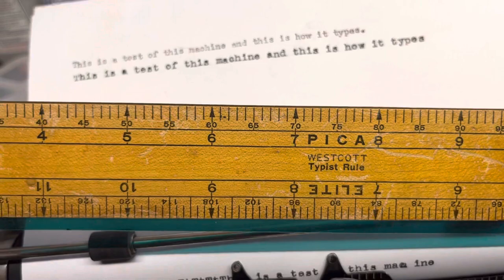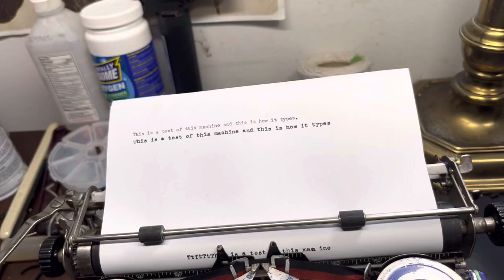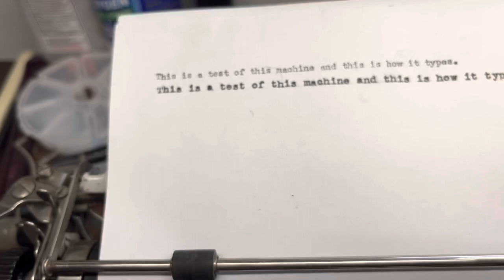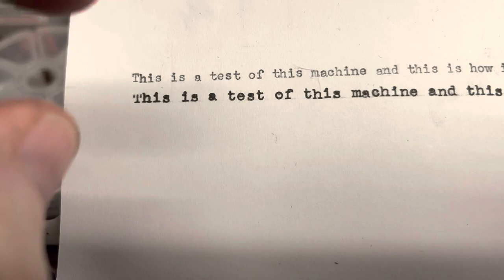We have a little type ruler right here — this is the Westcott type ruler. You can see it's got a Pica side and an Elite side. There are 10 spaces per one inch on the Pica side. And then if you flip the ruler over, you'll see there are 12 spaces per one inch on the Elite side.